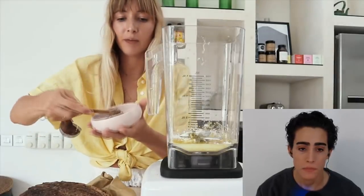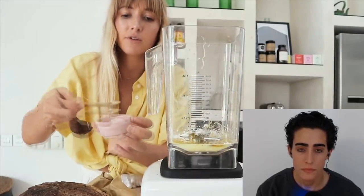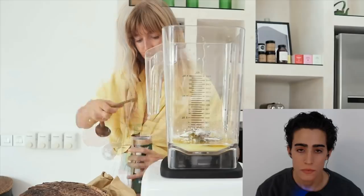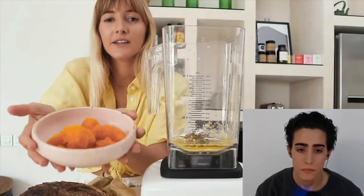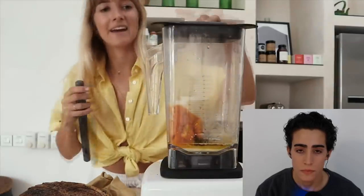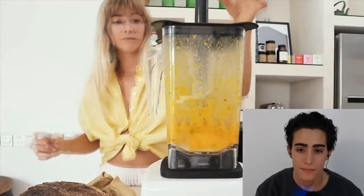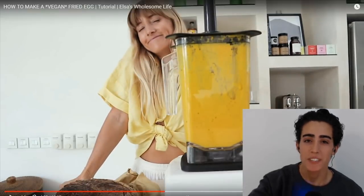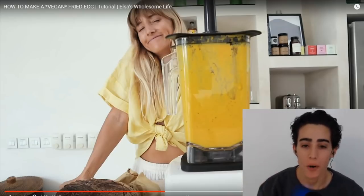And then a quarter teaspoon of black pepper, just a pinch of normal salt — this is Himalayan salt, just a little bit — and then a quarter teaspoon of the black salt. Now that the pumpkin is cooked and drained, I'm going to pop that in the blender too and blend it all together. Someone please draw me standing there smiling in front of the blender — try to put a Vitamix logo on the blender if you can.